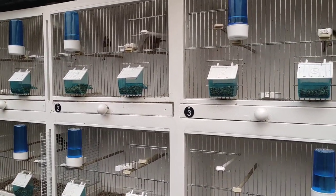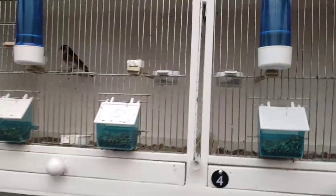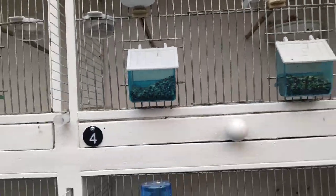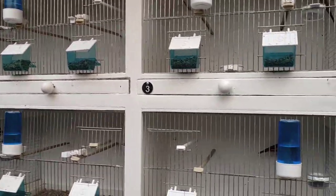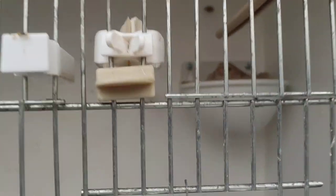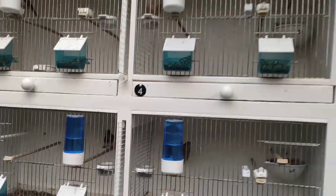So what I do every year — this is a top tip — I let the hens sit and rear chicks a little longer. I give them all canary eggs. She's on two canary eggs, she's on two canary eggs — all the pairs that are sitting have got two full canary eggs. By the time they rear those canary chicks, the goldie pairs will be ready.